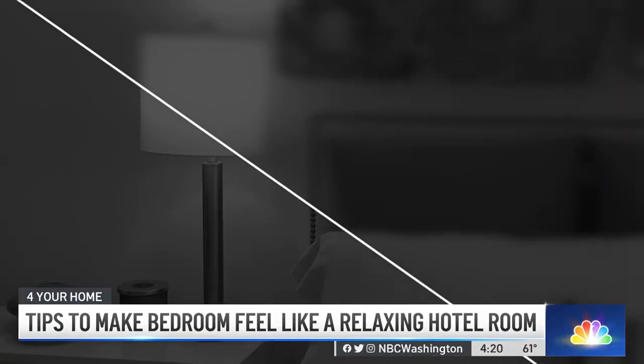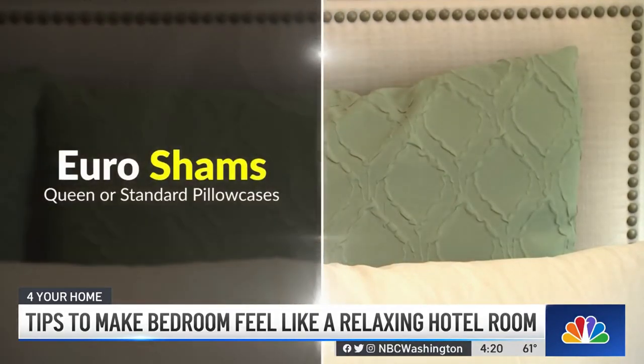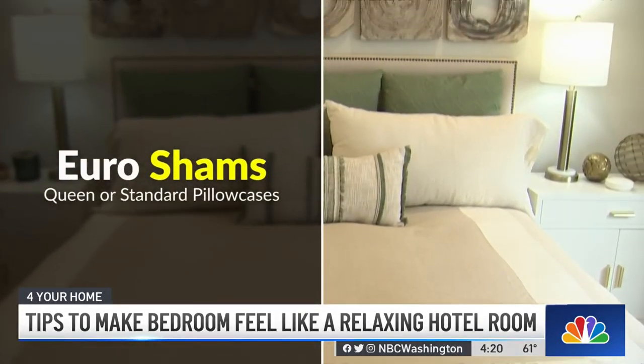This works for a queen or a full as well — you go to two euro shams, switch to queen or standard pillowcases, and again just one decorative pillow in front.